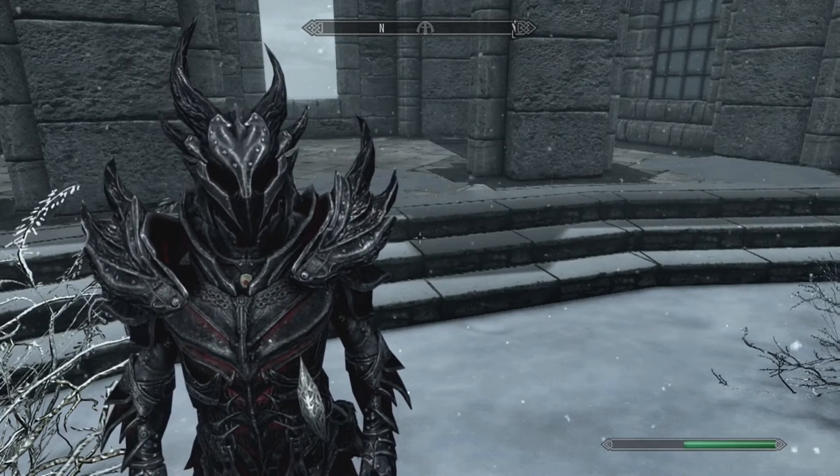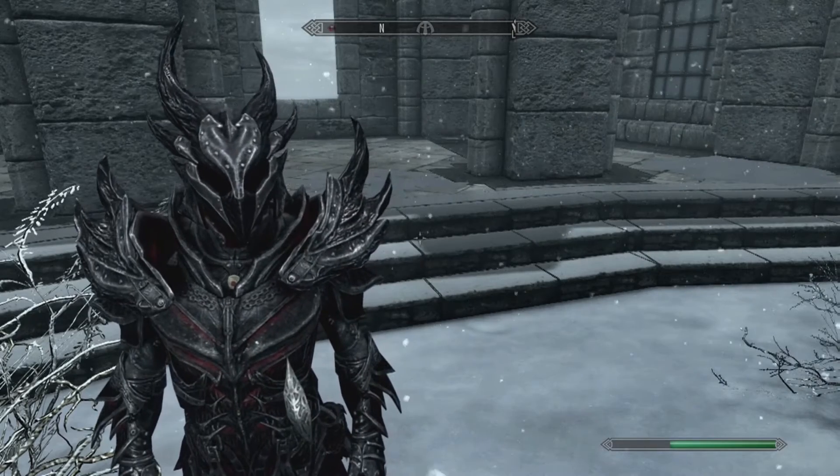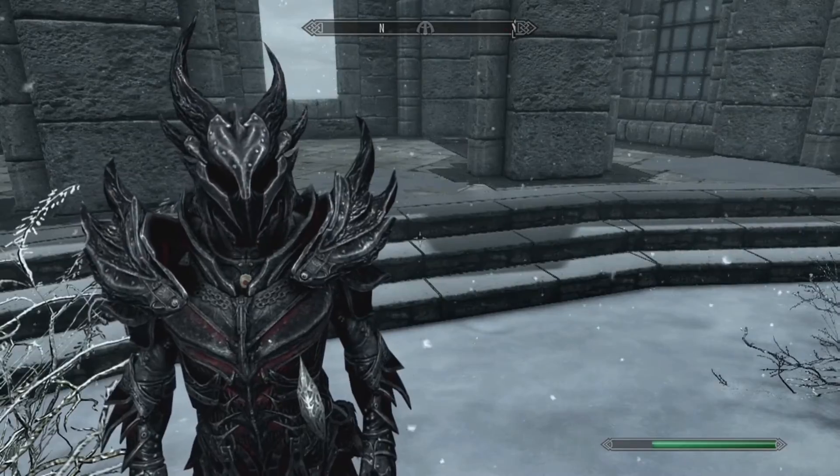Hey guys, what's going on? My name's Alex. Welcome to a Skyrim Special Edition video today — how to use the Atronach Forge, the recipes, and what you need to make Daedric armor and weapons.